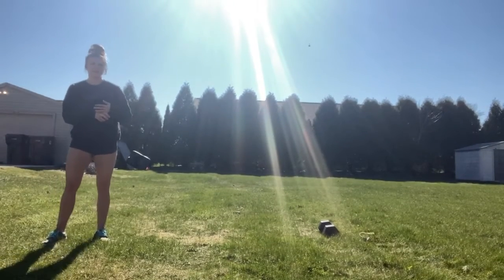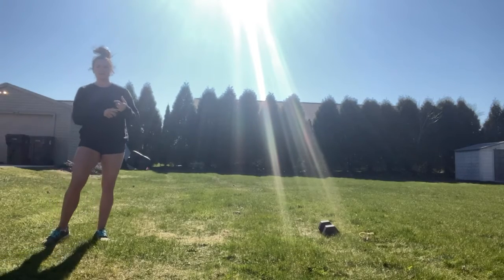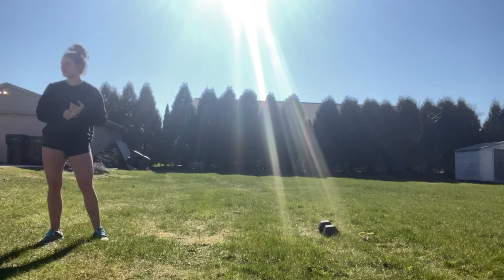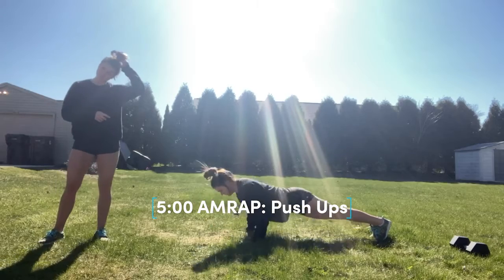So wherever you end is fine. Otherwise, your score is your time. And then after that, your cash out for the day. So your strength for the day is a five-minute AMRAP of max rep pushups.